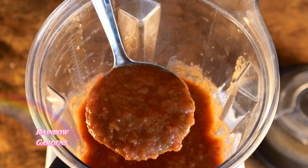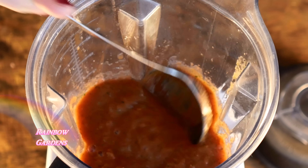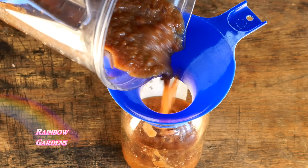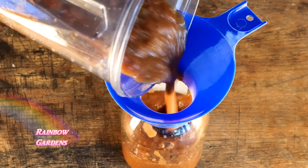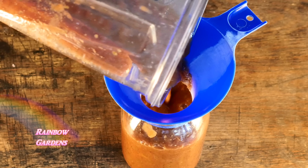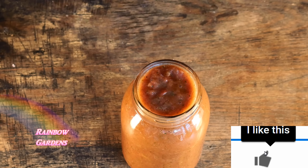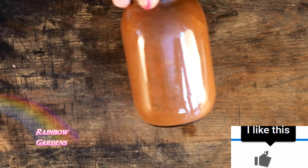This is exactly how we like it — a little bit chunky. This recipe should yield about one quart of salsa, which is perfect for a lot of salsa recipes. I'll leave a link to the taco lasagna and salsa and eggs for you. Thanks so much for watching, and y'all have a beautiful day!